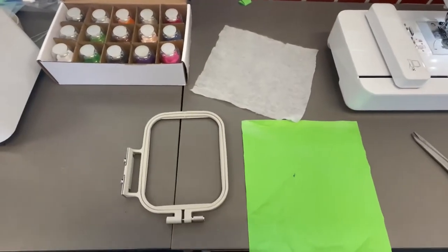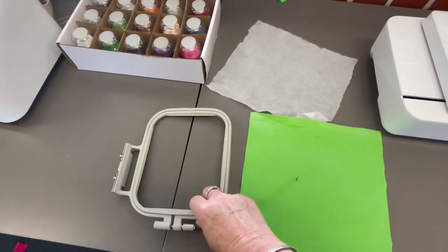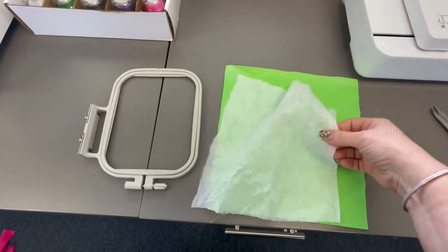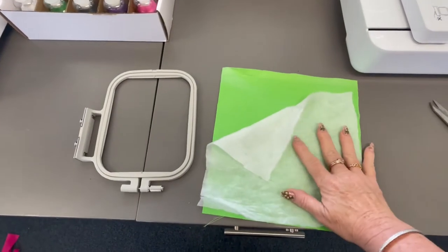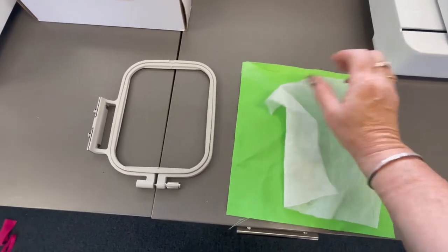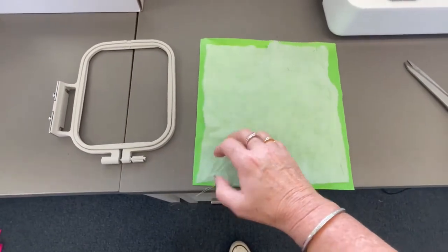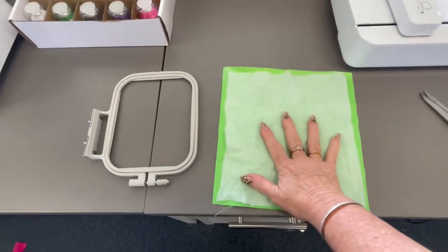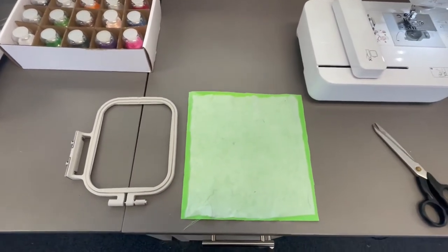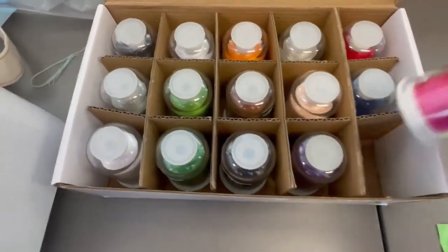When doing embroidery you need a piece of fabric bigger than your frame. You also need tear-away backing, which we're going to iron on. It has two sides — one side is a little rough and the other is softer. Once you've embroidered, you just rip it off. It gives support and stability and stops the thread from pulling through the fabric as it stitches.